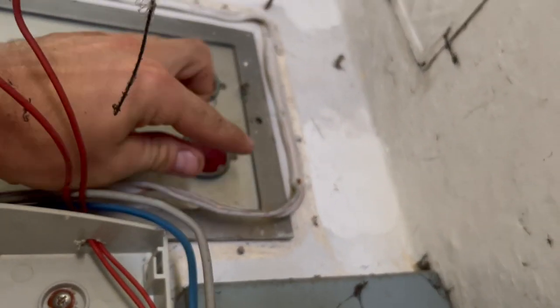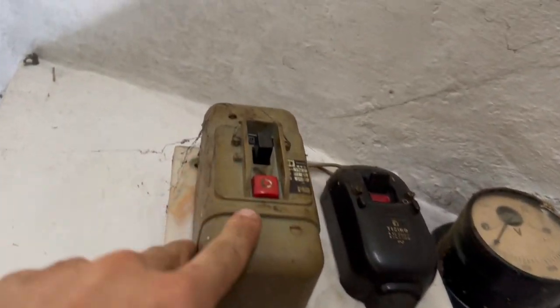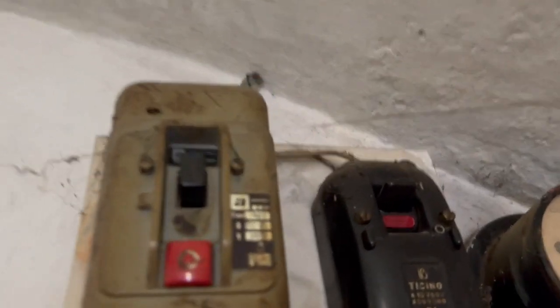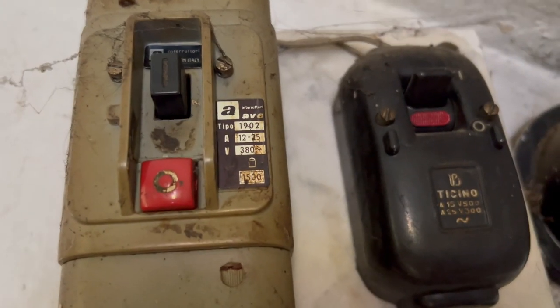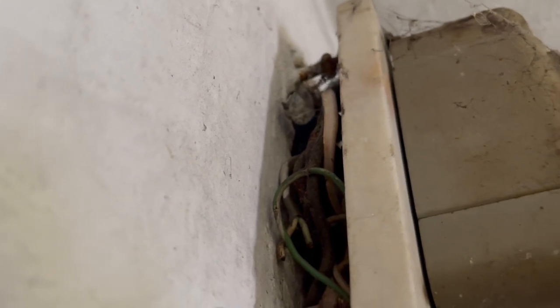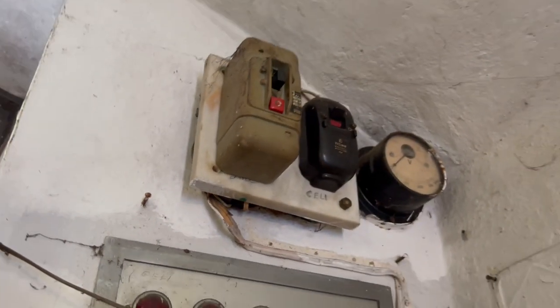These cables are connected to this little component — which is interesting — but it's 380 volts and we still don't know where it goes. The cable doesn't look modern at all, so it's better not to power it.